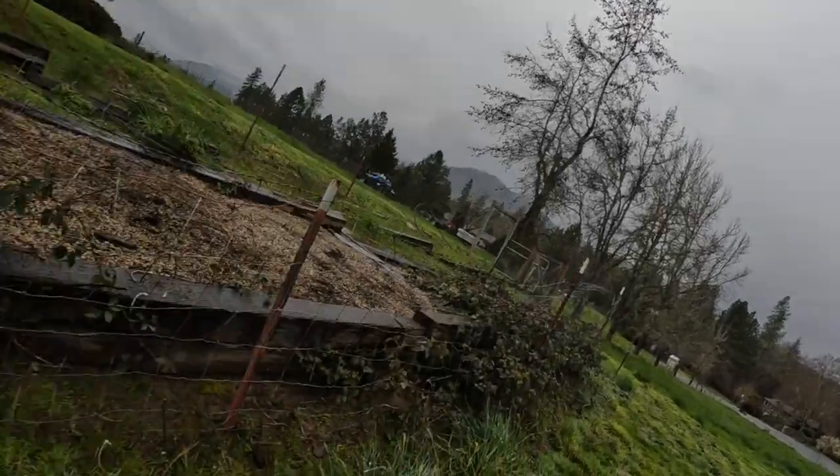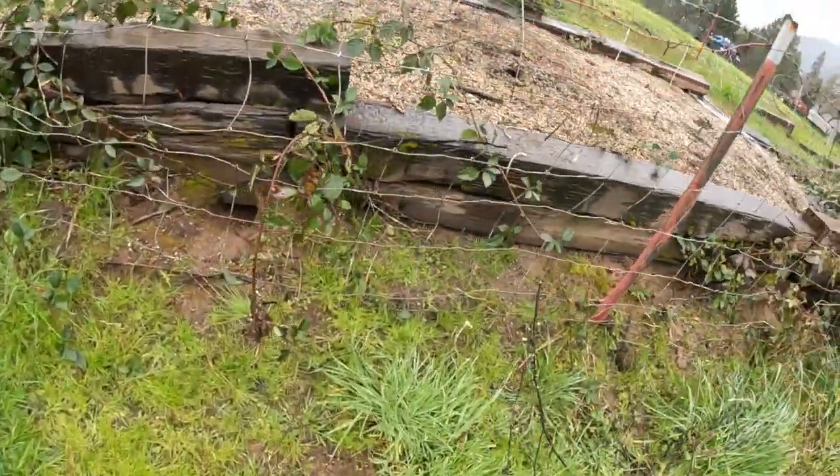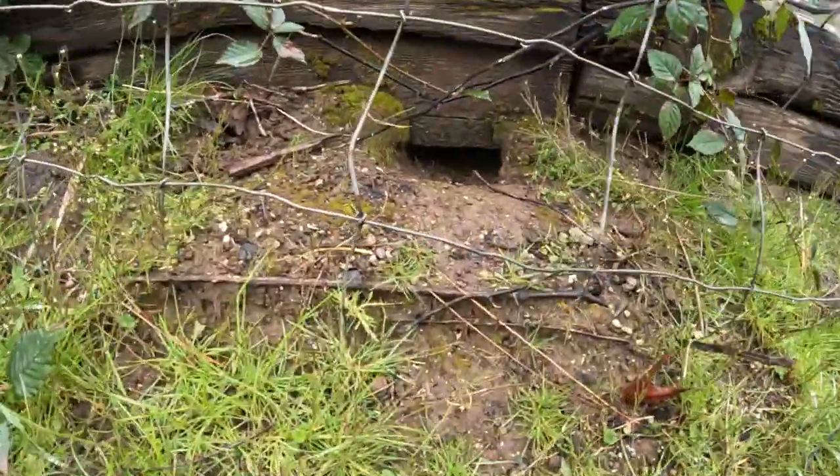Hey guys, Bigtroy here. I've got a problem. I've got my garden here and I've got a whole bunch of little rodents — a bunch of ground squirrels coming out here, digging holes all over the place, and I need to get rid of them.